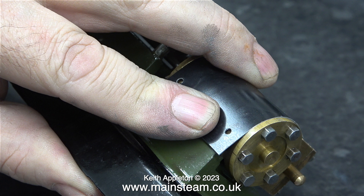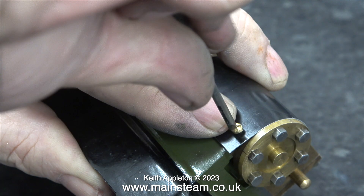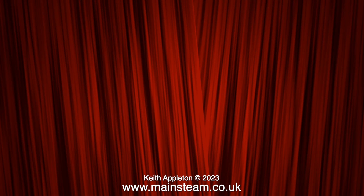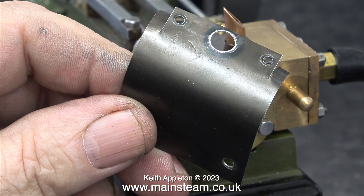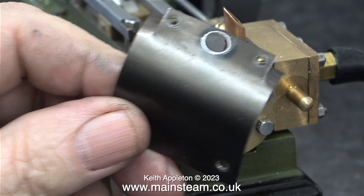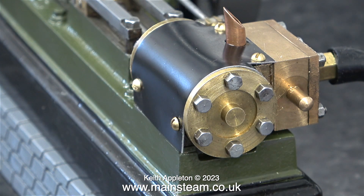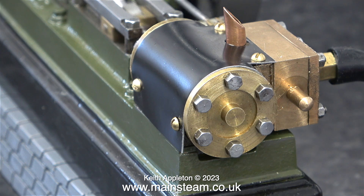You will notice that all of the holes in the cladding are round in their original positions — I didn't have to file any of them. This is a shot of the old piece of cladding; as you can see it's quite marked and bent. And here's the new bit. Once I re-tighten all of the bolts, it will sit perfectly on the cylinder.